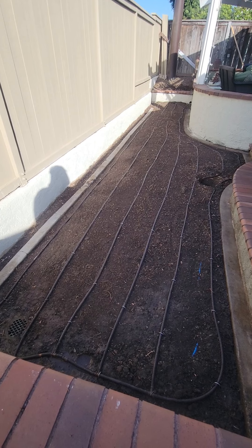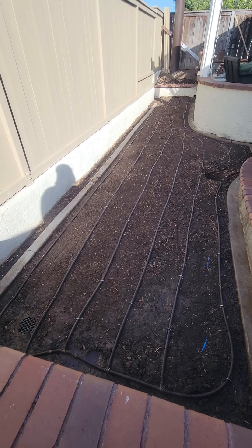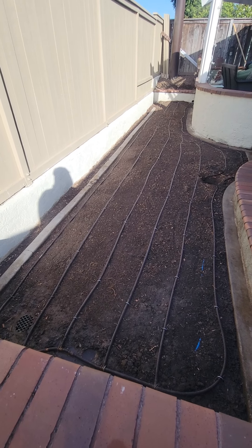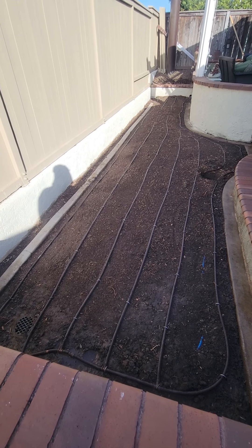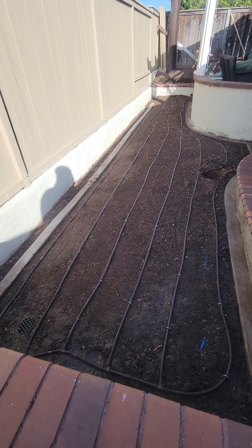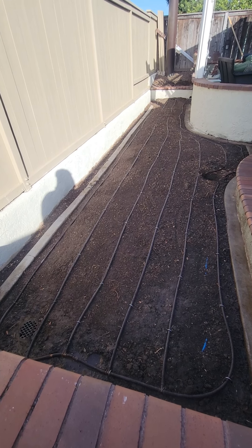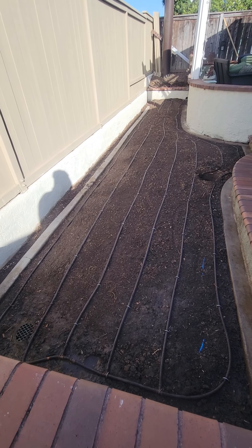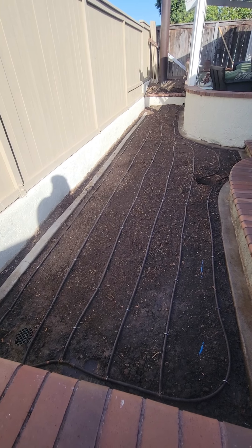So instead of trenching out and putting the subsurface drip line in trenches, what I choose to do is lay that pipe on top of the area where we're going to put in the ground cover or turf. I bring in either topsoil or topper to cover those lines and also to build up the nutrient level where we're going to put down the plant material — either a ground cover or turf.